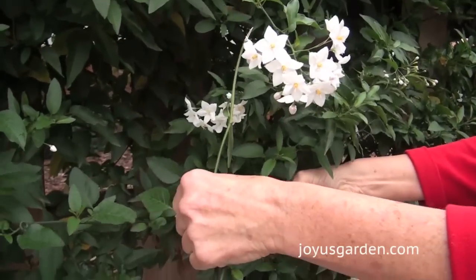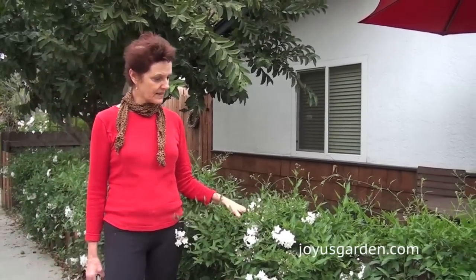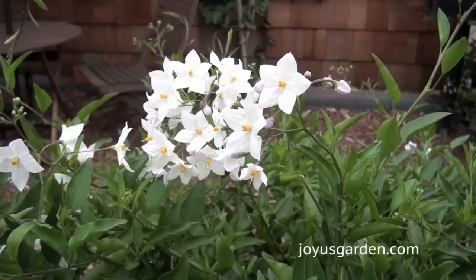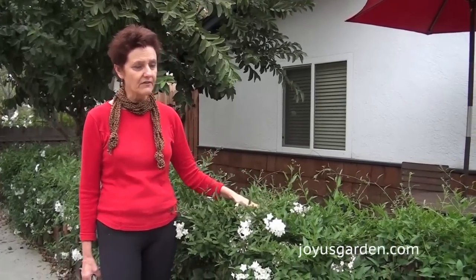This is just a constant exercise in pruning, and it grows in full sun or part sun. The flowers are very bright and cheery and white, and it flowers the heaviest in the spring, but then it flowers off and on all year long here, so you always get some kind of a bloom.